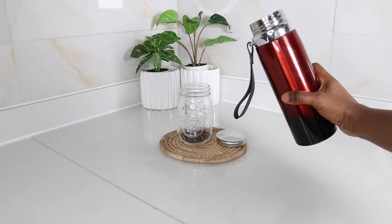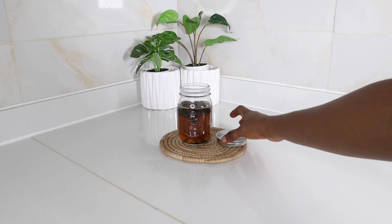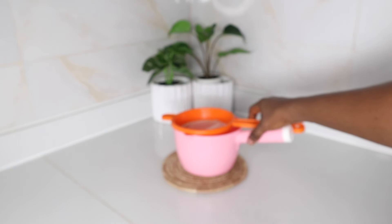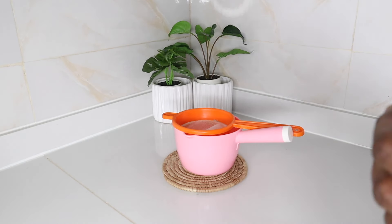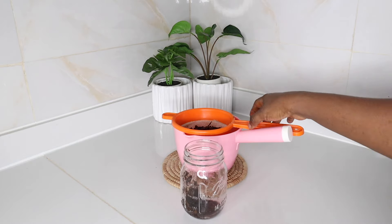For my third ingredient, I'm using 500 ml of hot water. Make sure you boil the water to 100 degrees Celsius before using it. Pour that into your jar — about 500 ml worth. Cover it; if your jar has a plastic lid, don't use it — use foil instead. My jar has a metallic lid, so I'm covering it with that. Allow it to sit on your tabletop for 12 hours — don't put it in the fridge. After 12 hours, return and strain, then transfer into your spray bottle.